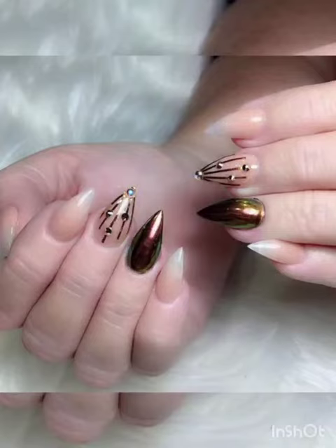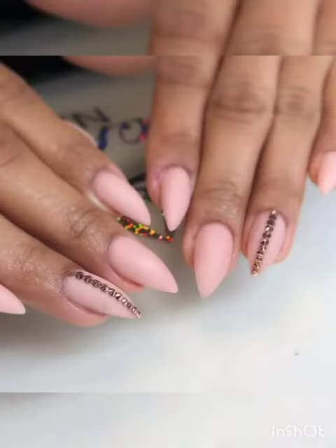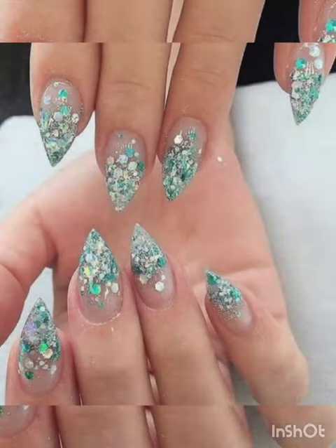Hi guys, how are you all? I hope you are all fine. Welcome to my YouTube channel, Glamour Gel Nail Studio. Today I will show you short stiletto nail art ideas. For watching this video, please subscribe to my channel, like and share.